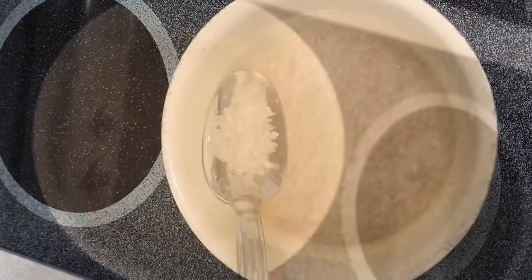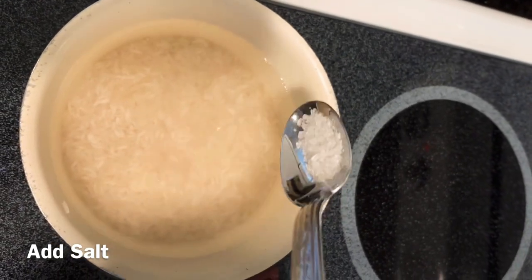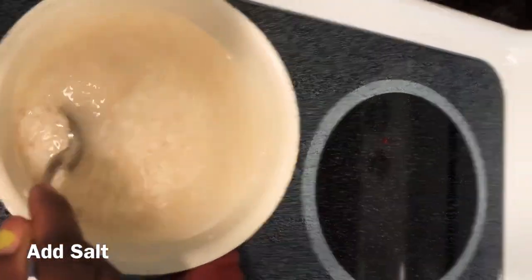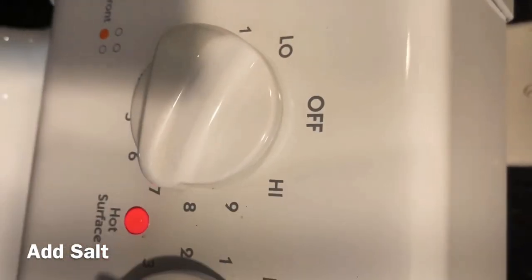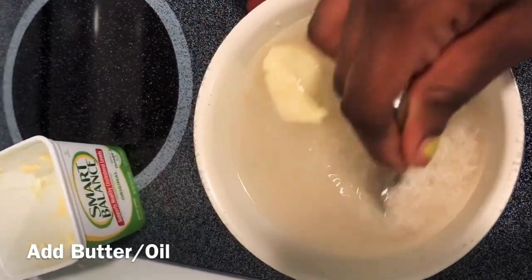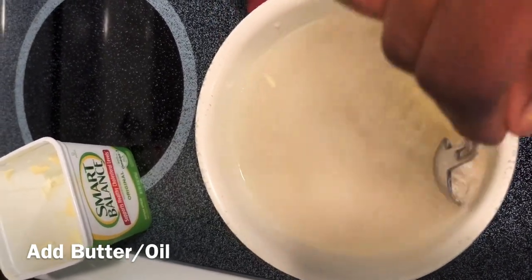Now I'm going to add the salt — about this much sea salt, a coarse sea salt. Mix it in. I already have the stove on. You can add a little bit of butter. When I don't have butter, I use oil. Here you can see the amount of butter I'm using.